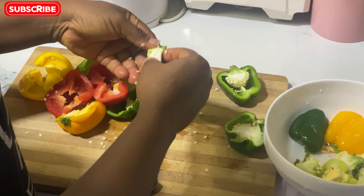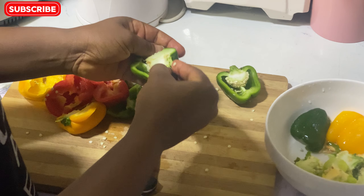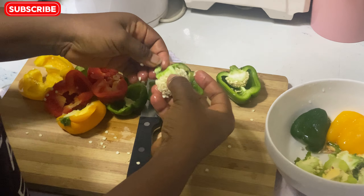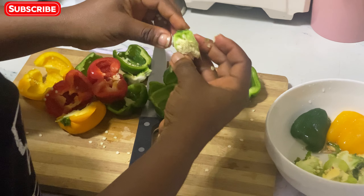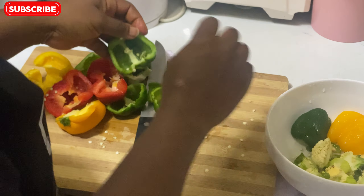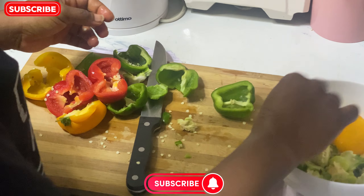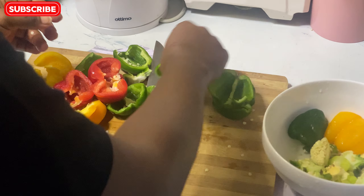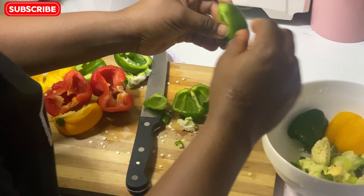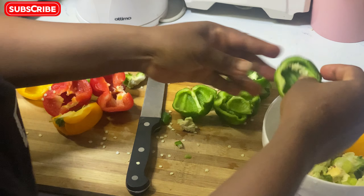I'm not going to waste anything — in this economy everything is very expensive, so I need to use every single bit of it. I'll take out more of the seeds. I already washed this, so I don't want to wash it again because I want it to dry as much as possible.